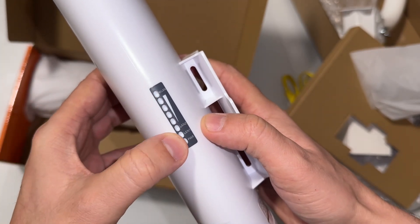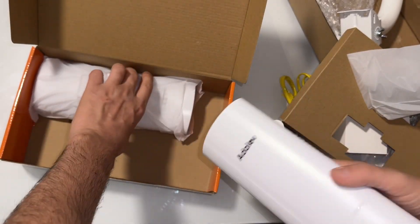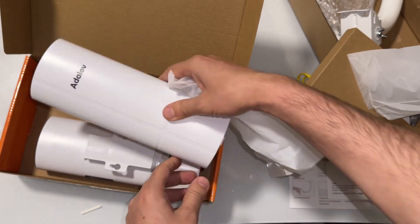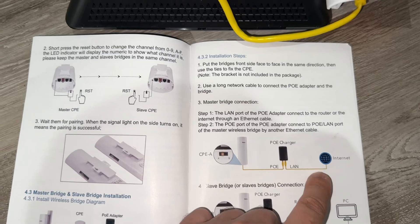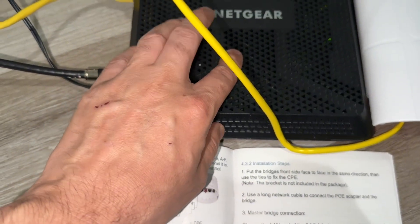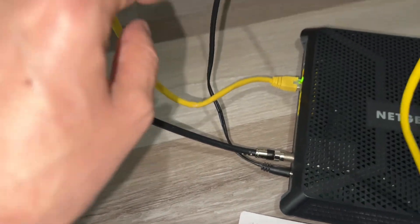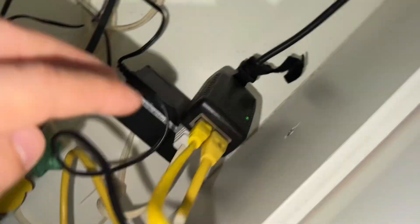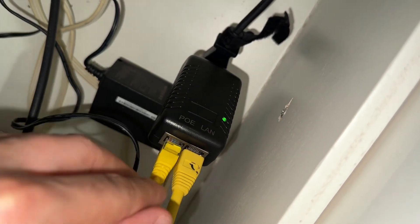LAN power, LAN one and LAN two. Here is the second one. Let's go ahead and look at the connection. First of all, we're going to get the internet connection from the modem and the router together. Here is the ethernet cable.